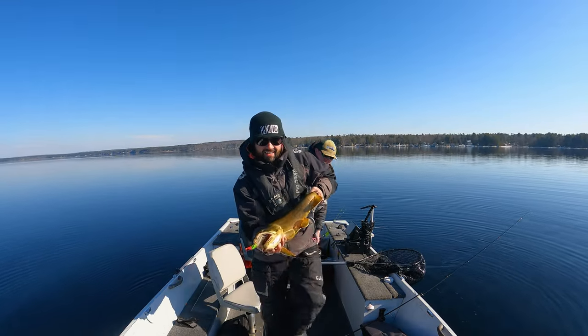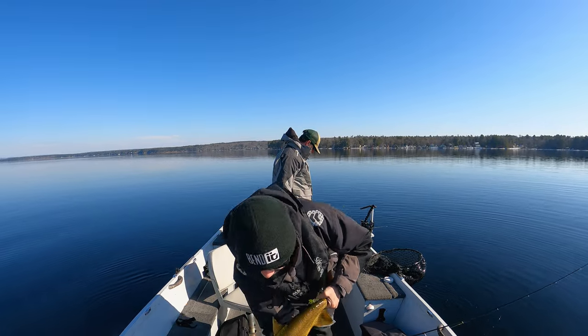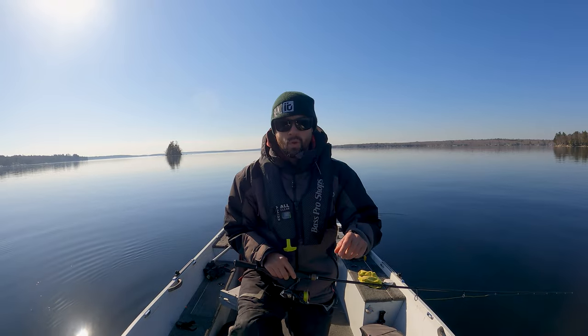Head on this fish guys. Look at that. Stop, stop. On the grub and the one ounce jig guys. Woo!